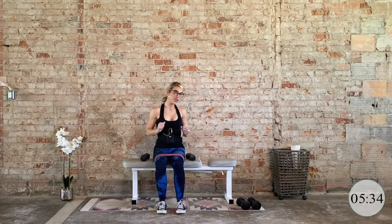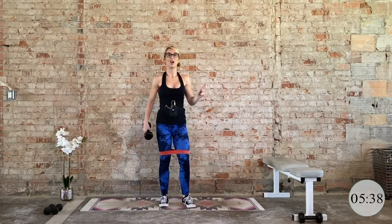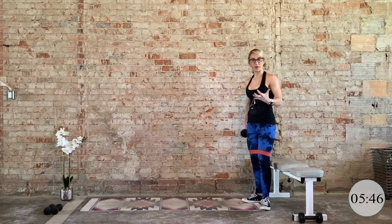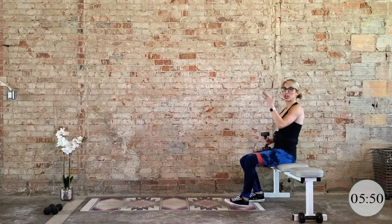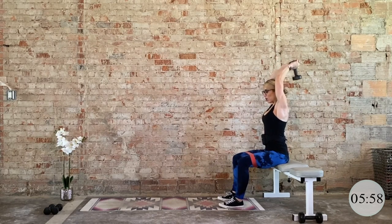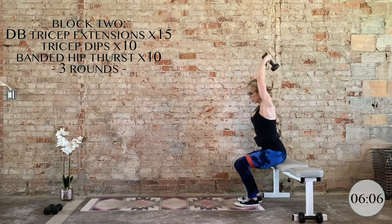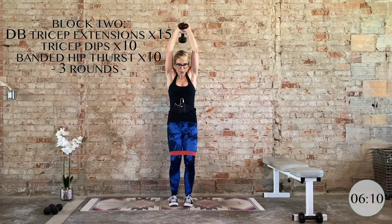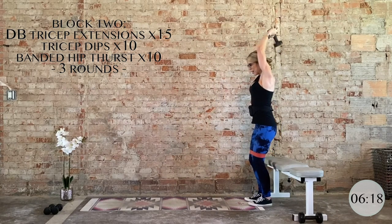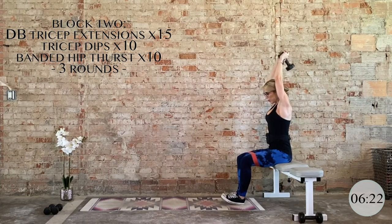Go ahead and shake it out and grab one heavy dumbbell. You can do this standing or return to a seated position for better engagement. One dumbbell goes overhead — equally distribute the weight in both hands, elbows hugging tight. We hinge at the elbows for a big stretch along the triceps, then bring it back up. 15 total. Draw that deep belly button up and in. Big stretch, big contraction on the way up. Five, four, three, two, and one. Nice work.